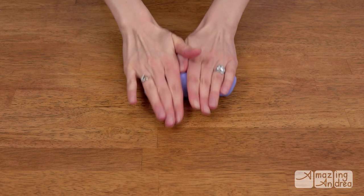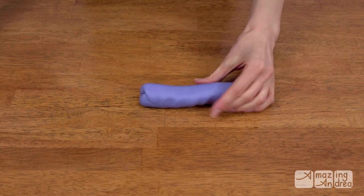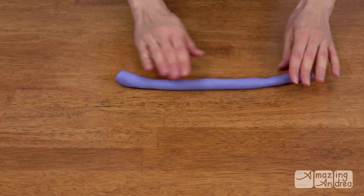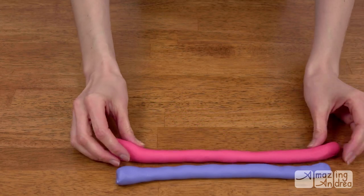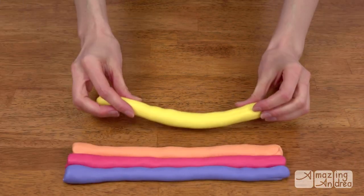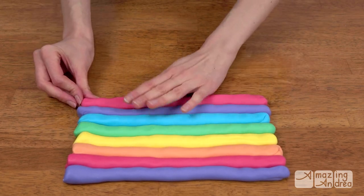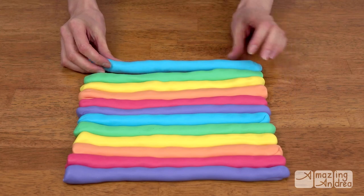Now take each colored section and begin rolling it out into a snake shape. I had to take my rings off because they kept leaving dents in the fondant. Then take each snake and cut it in half. Take one of those halves and roll it out into a thinner, longer snake. Set that aside and repeat with the next color, rolling it out to match the same length as the first one. Keep repeating this until you've stacked the rainbow twice. You could also do this with as many or as few colors as you like — a zebra print would be pretty fun!